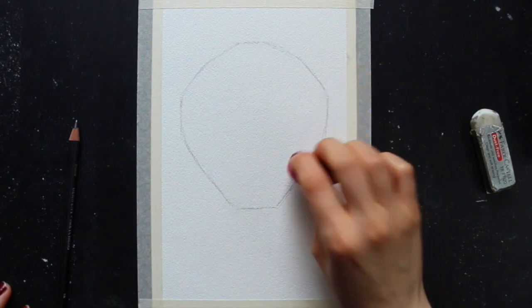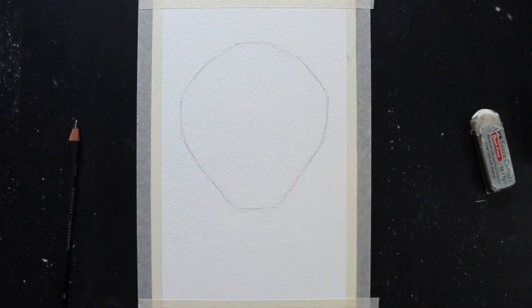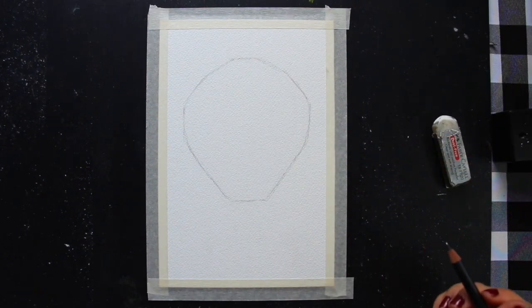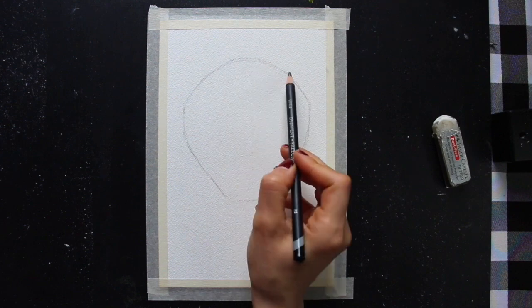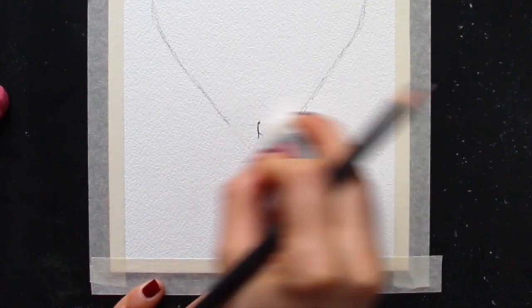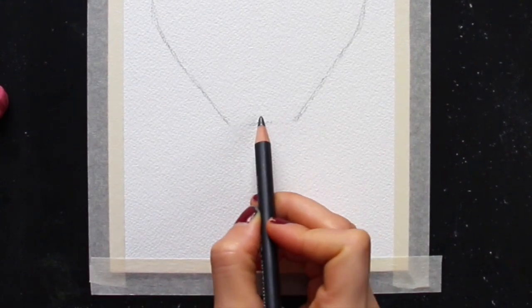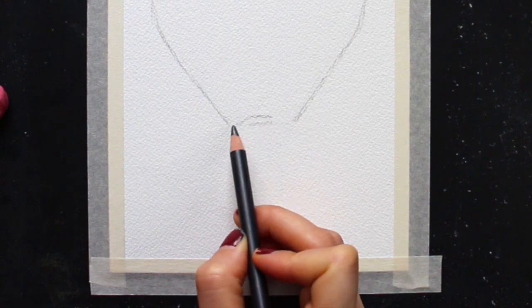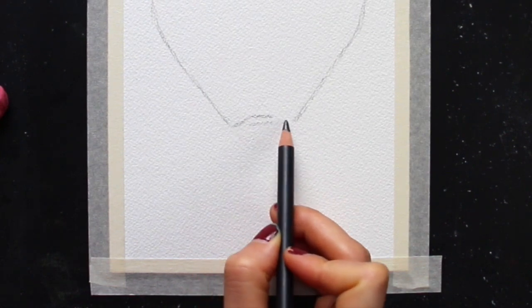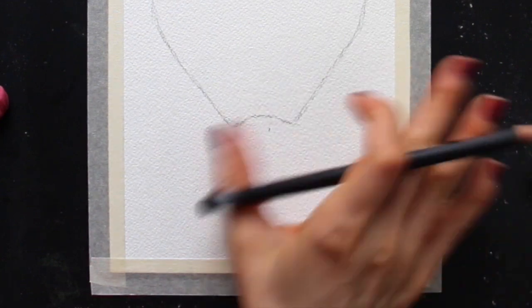I'm now going in with an eraser to do some gentle tapping over my pencil work to clean up my sketch a little bit and make it look even lighter. Once I'm done with that, it's time to start adding in the bottom part of the hot air balloon and the basket hanging down. The first thing I do is create a curve — from this perspective we're able to see a little bit into the hot air balloon, so I make sure to erase out the straight line at the bottom and create a curve.